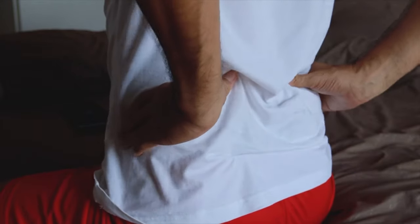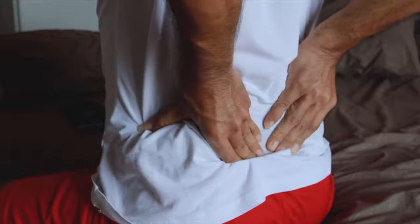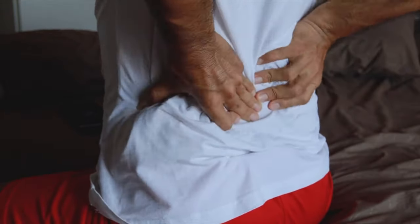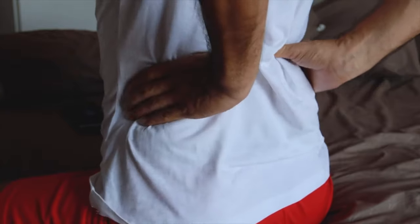If you're suffering with sacroiliac joint dysfunction that could present radiating low back pain or even mimic sciatic symptoms, then check out these five exercises that might help bring you some relief.